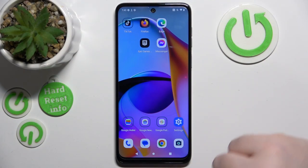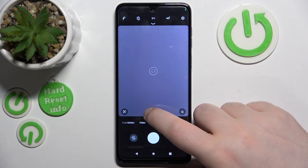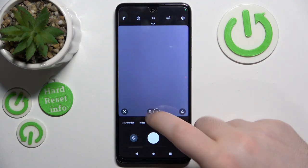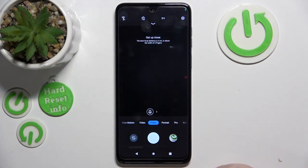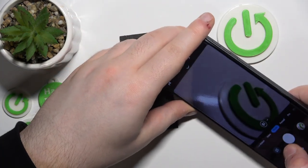You have to start by opening your camera application, then click on the flower icon. Your camera is now in macro mode and you can take close-up pictures.